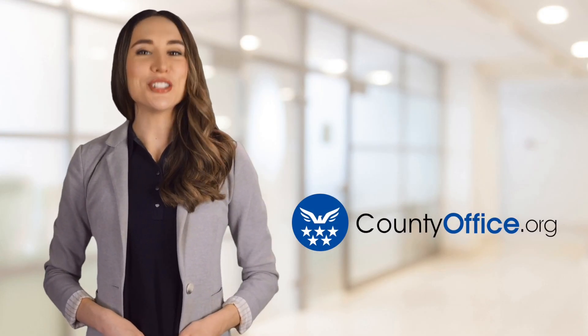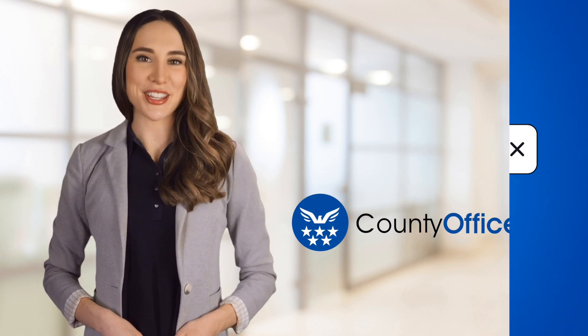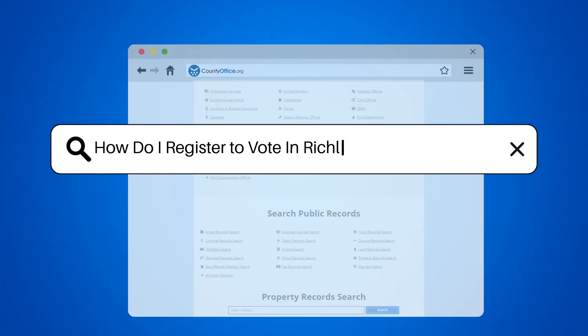Welcome to County Office, your ultimate guide to local government services and public records. Let's get started. How do I register to vote in Richland, South Carolina?